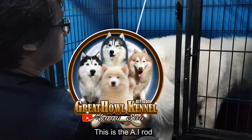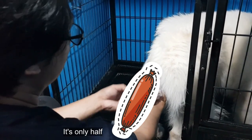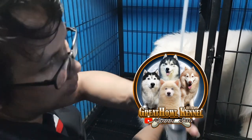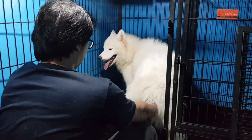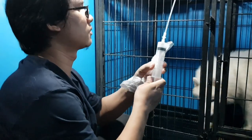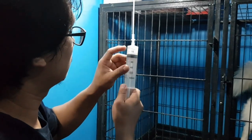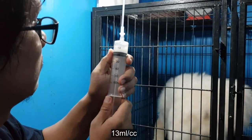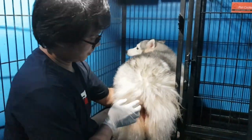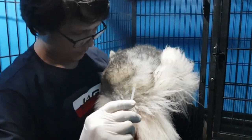So guys, ito yung AI rod. Kung i-me-measure nyo yung ari ng male from the tip at saka sa bola, kalahati lang — yan lang yung papasok sa female pag natural. Pag AI, lahat yan papasok. So guys, ito si Golden. Heat siya pero napakaliit ng ari niya, so AI natin siya.